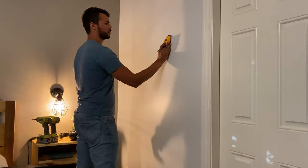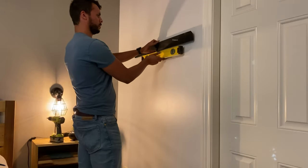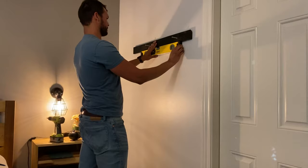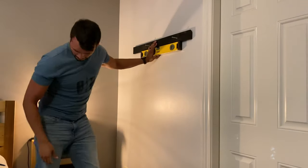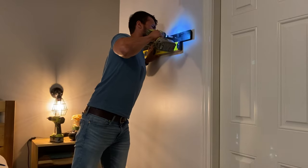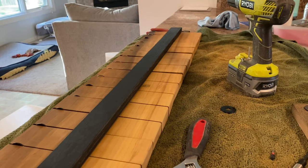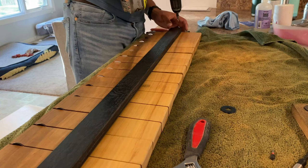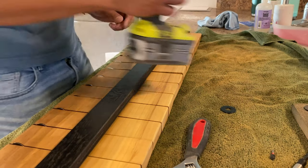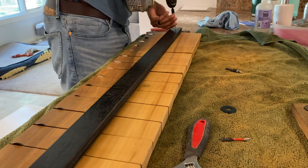All I did was use a stud finder to locate the studs in the wall, and then I used what's called a French cleat. Basically, this is a board cut with a 45-degree angle — one of the 45s facing up and attached to the wall, and then the other 45 facing down and attached to the hat rack, and those just slot into place. Make sure, if you do build this, that you pre-drill. With the holes right there at the edge, there's a really high chance it'll split the wood, which would be a huge bummer since we just spent like a day making this — so pre-drilling is definitely worth it.